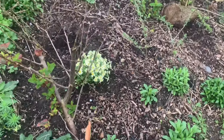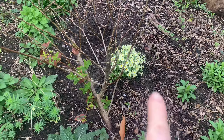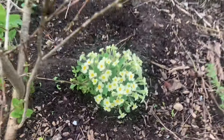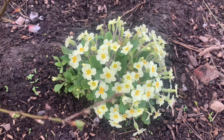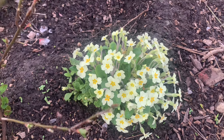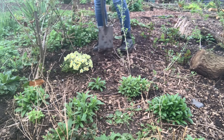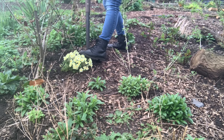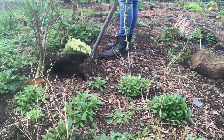Just down here I've got a primrose, and just to the left of it there, that's where the chickens have been having a bit of a dust bath. Can you see this primrose? There are literally loads of primroses there, and there's no other primrose anywhere in the garden. So what I'm going to do, I'm going to dig up this primrose and divide it. I know it's in flower now, so it's not ideally the best time, but I'm going to do it anyway.